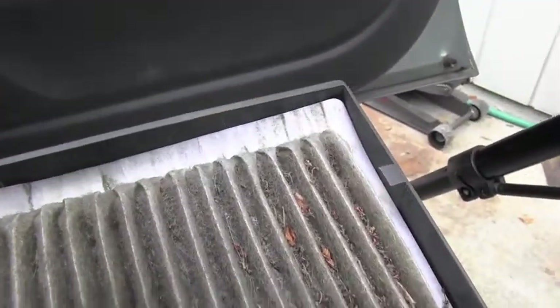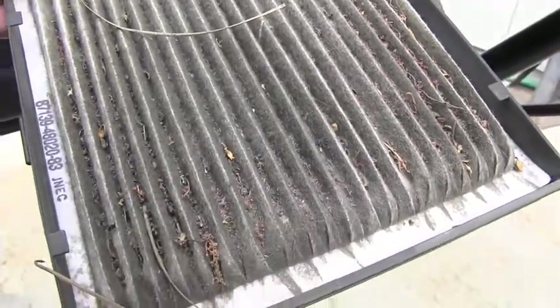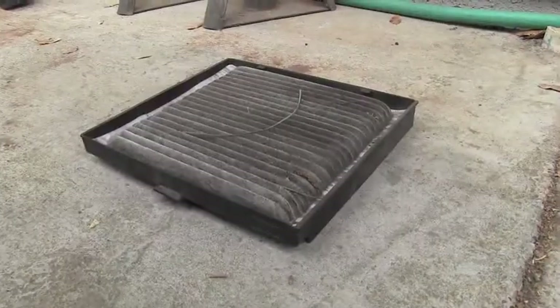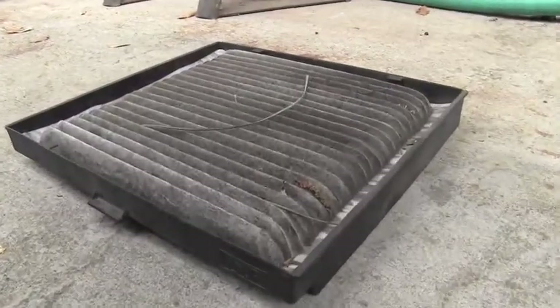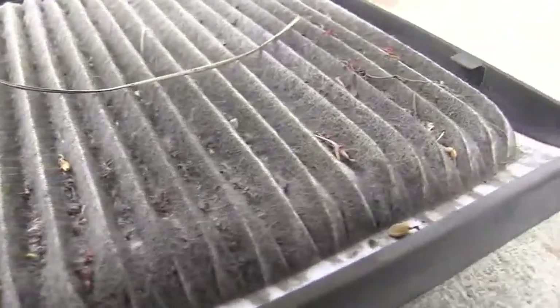My friend spent fifteen hundred dollars and this is what you get — an absolutely dirty, filthy, and plugged cabin air filter.